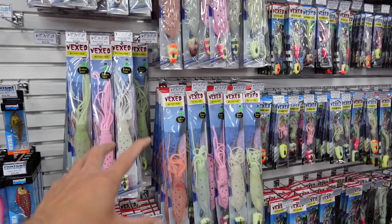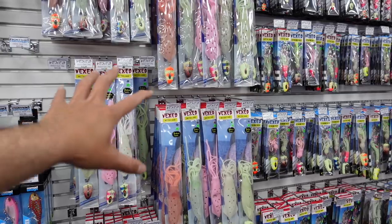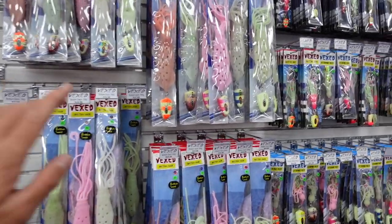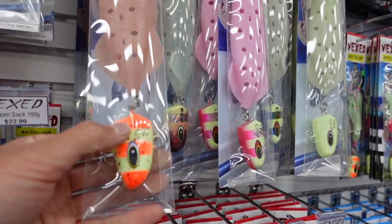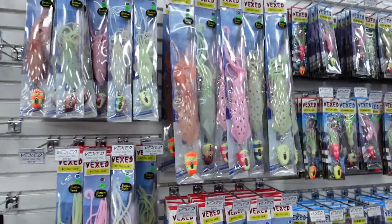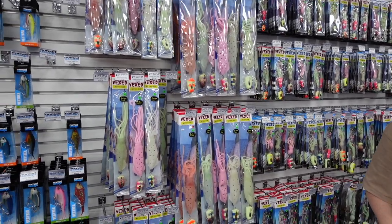The size of the sack changes depending on the depth of water and the size of the fish, so you just pick the sack you want. You can also change your heads if you've already got heads at home — change your heads over via the split ring. Just pick whatever size sack you want, fill it and drop it down.